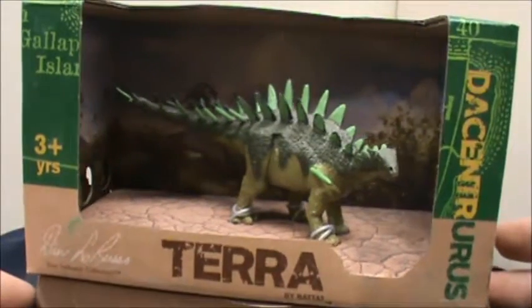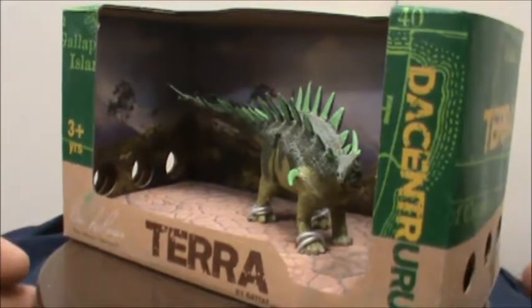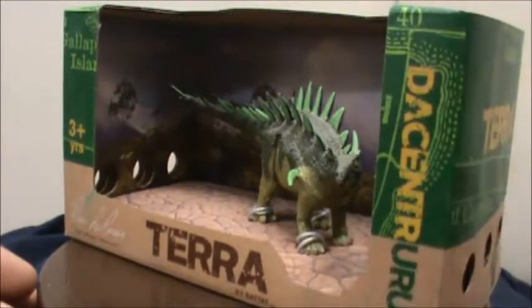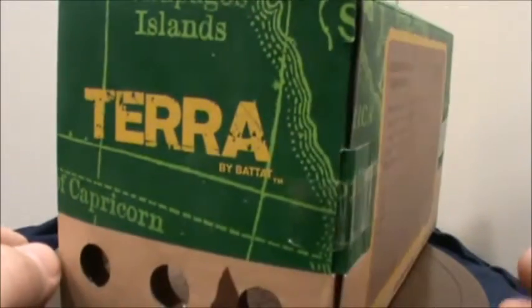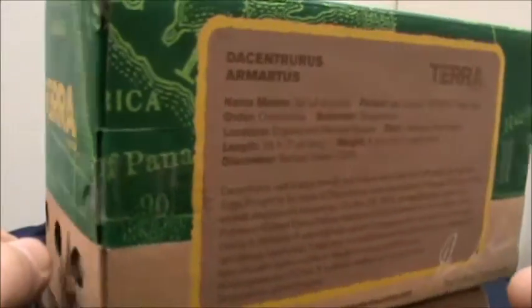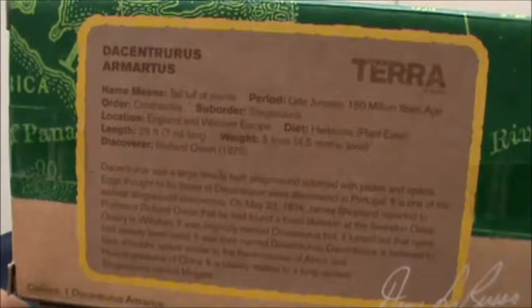Taking a look at the figure in the box, you can see the nice background and floor to the box, putting it in a setting to bring it around. There's some nice information across the back about the dinosaur.